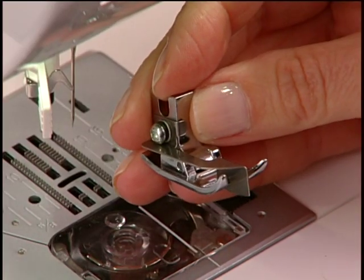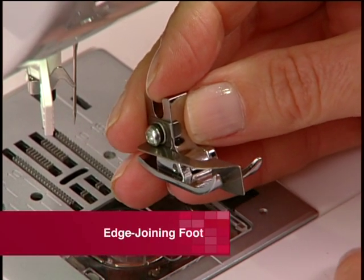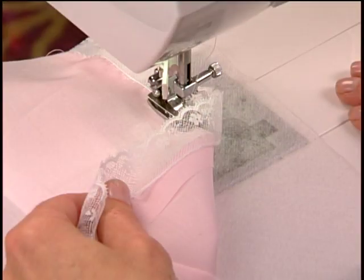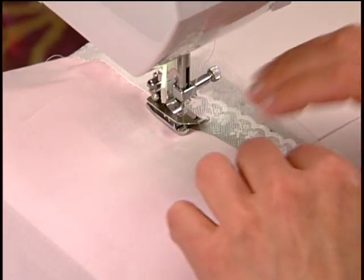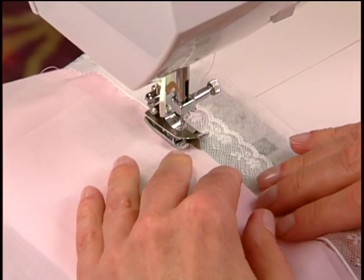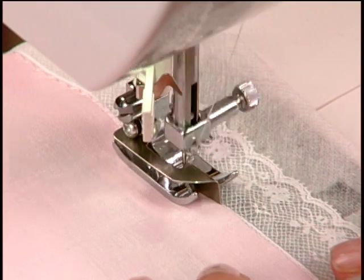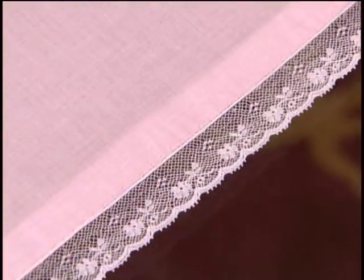The edge joining foot is used for joining trims or fabrics. For example, place a fabric which has been turned under and pressed, next to a lace trim. A tear-away or water-soluble stabilizer should then be placed underneath. Select your stitch. Sew, joining the lace and fabric together. Remove the stabilizer when finished.